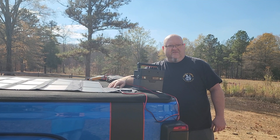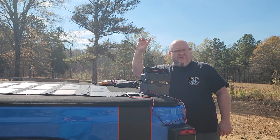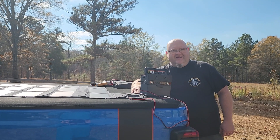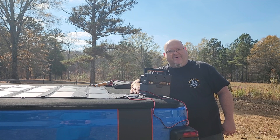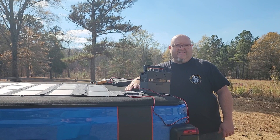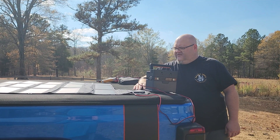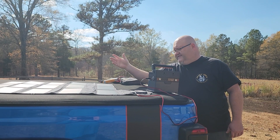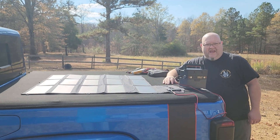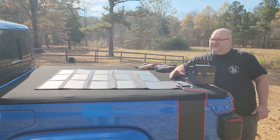It's about 1:30 to 2 o'clock in the afternoon and you can see it's putting out 45 watts — that's not too bad for just laying it flat. I could angle it up and wait for that cloud to move and get more wattage out of it, but it is rated for 100 watts. You hardly ever get 100 watts out of a 100-watt solar panel. This is a nice looking panel and it'd be a good panel to take camping.